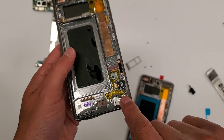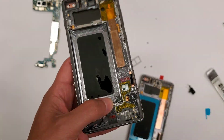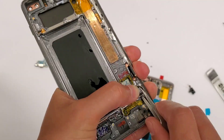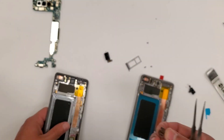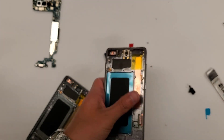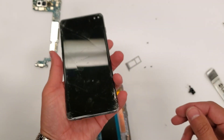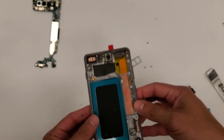Now we're going to take out the vibration motor and transfer it. You could blow heat, but there's a little bit of alcohol in there and I don't want to blow hot air on that. Now everything is out of this frame and we don't need it anymore, so we're going to put it to the side and focus on the new part.